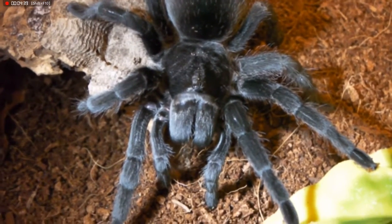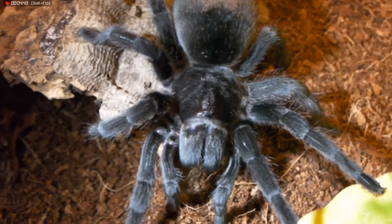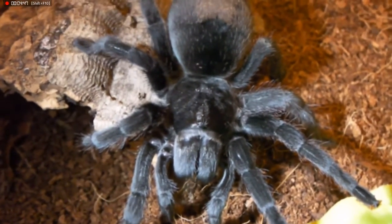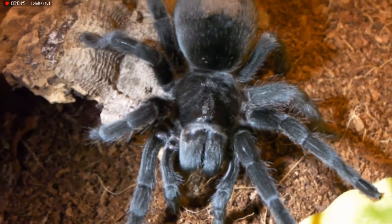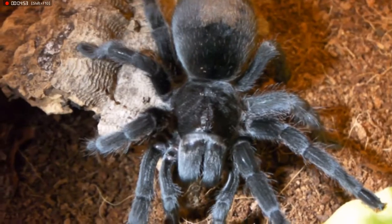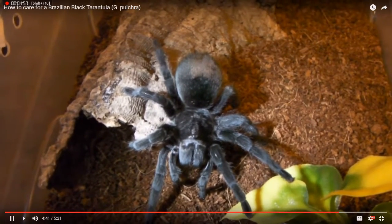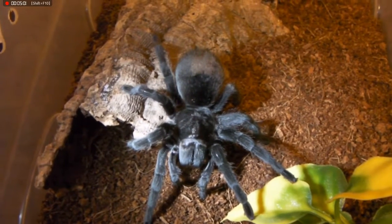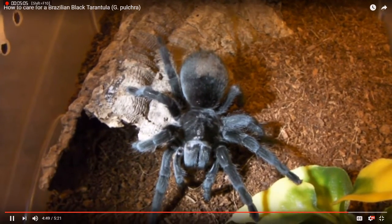However, adult females do have very large fangs, large enough to rival the Theraphosa species in size. So I wouldn't really recommend handling a large female. Even though they are docile, I don't think it's really worth getting bitten. I hope you guys have enjoyed watching — I thought I'd do another care video for you guys. And if there are any species you want me to talk about, just leave a comment below and they will feature in a future video.